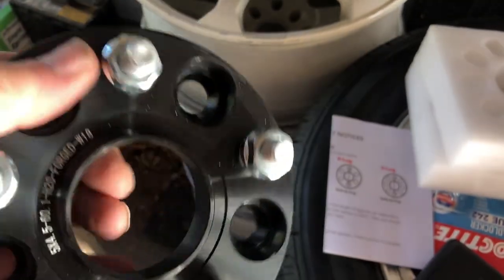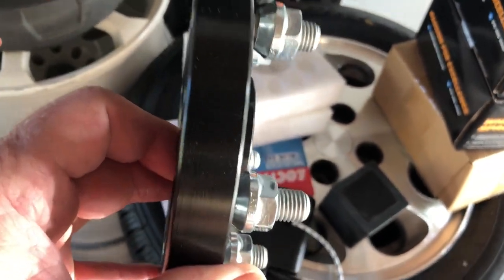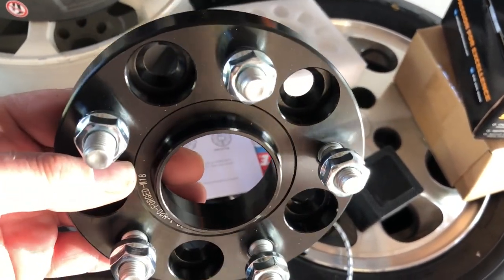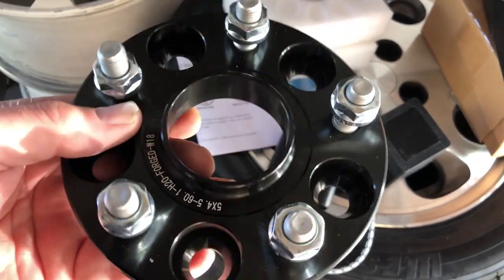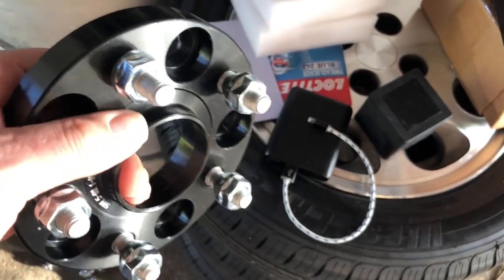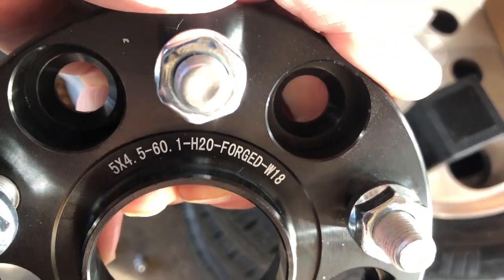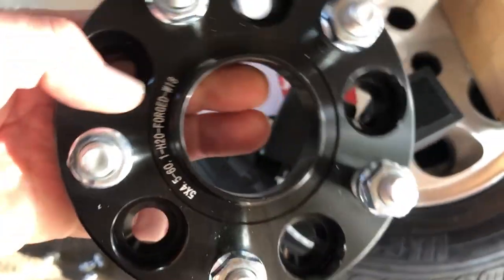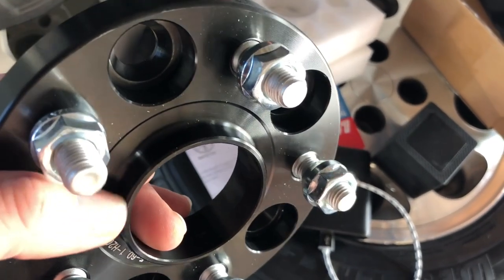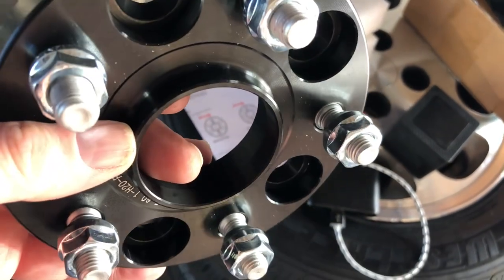The key is you want to get a billet aluminum spacer, meaning it was made from one solid piece of aluminum — cut out so it will fit perfectly. You also want to make sure you get the proper center bore, which is right here. This is a hub-centric center bore — on this vehicle it is 60.1 millimeters. This lip right here is the exact same size as the OEM hub, and I will show you that when we take the wheel off.